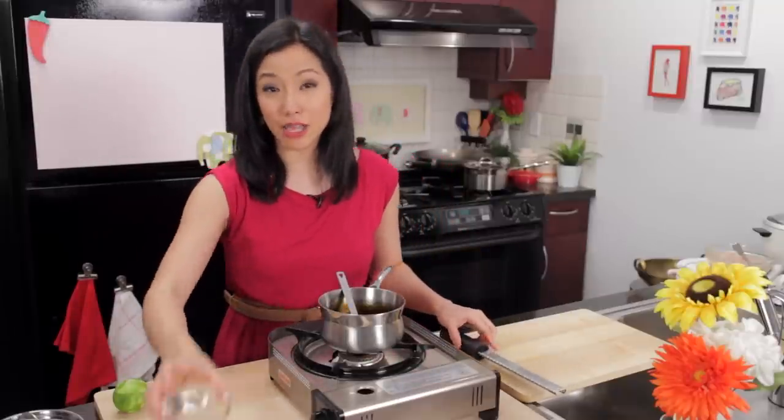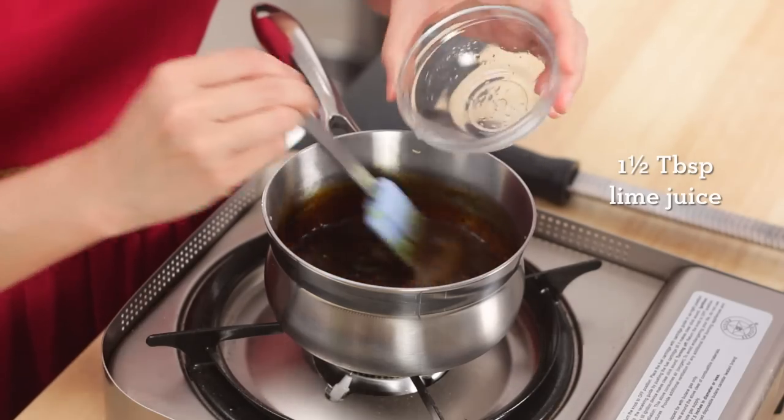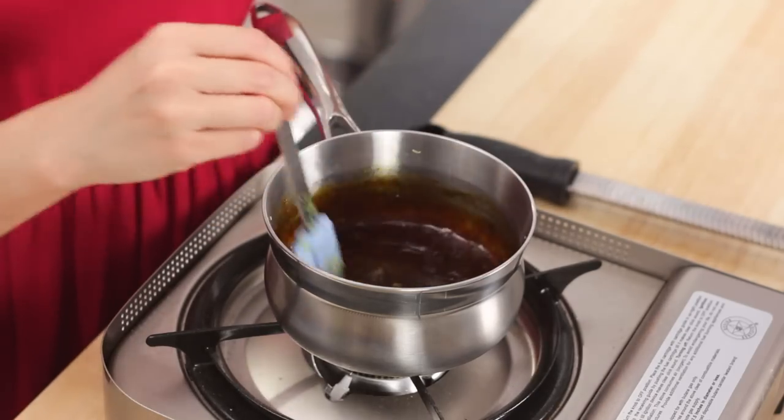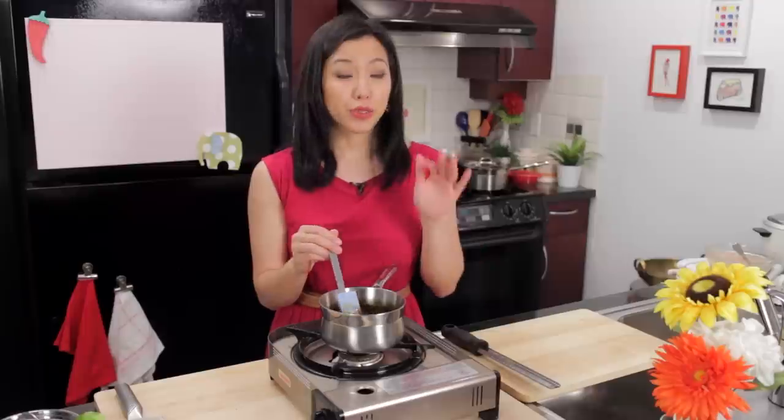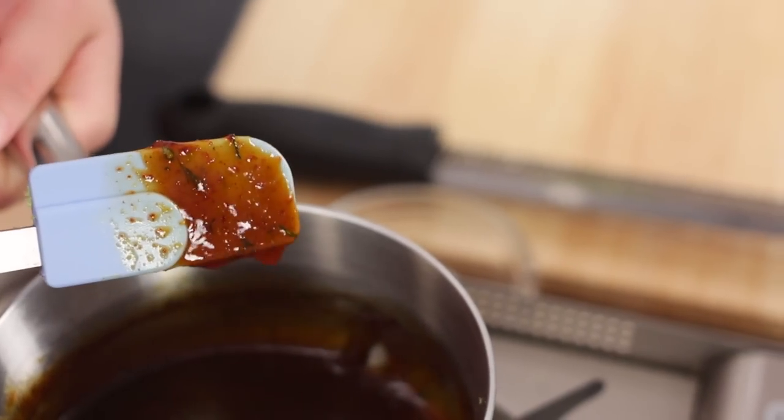And now finally some fresh lime juice, in addition to the vinegar, so that we get some freshness and fresh flavors. The reason you want to add lime juice now and not earlier is you don't want to cook it — cooking destroys that nice fresh flavor lime juice has. You can see it's going to thin the sauce out, which is why you want to reduce it to be quite thick beforehand.